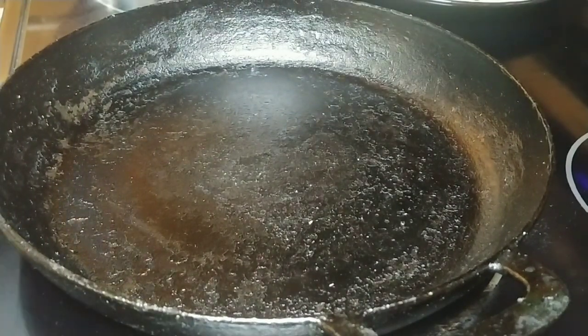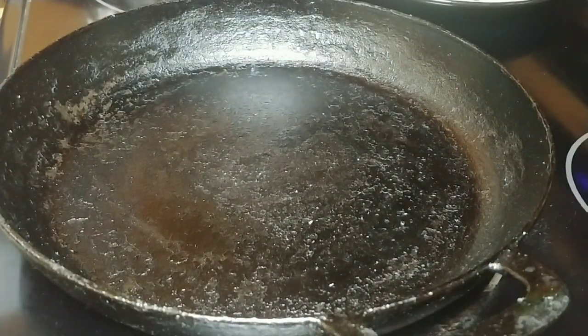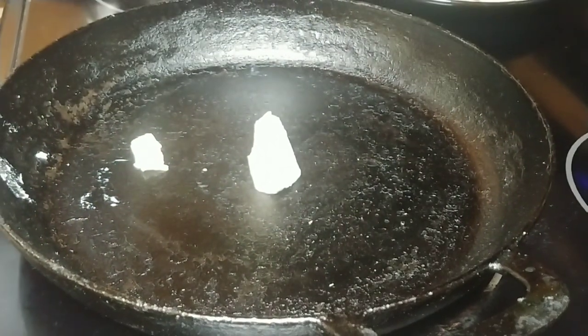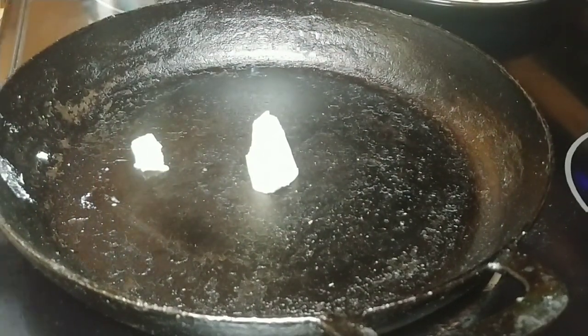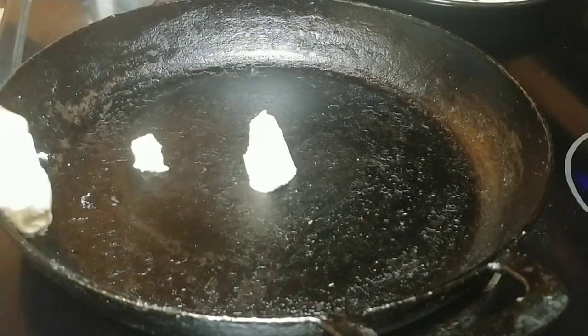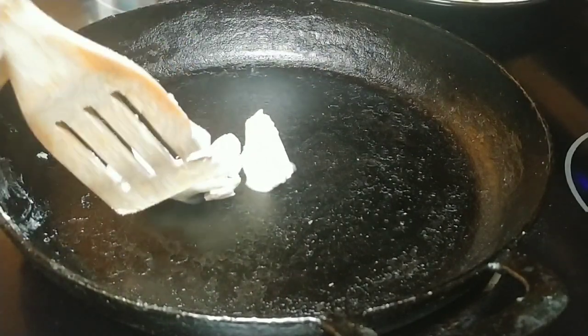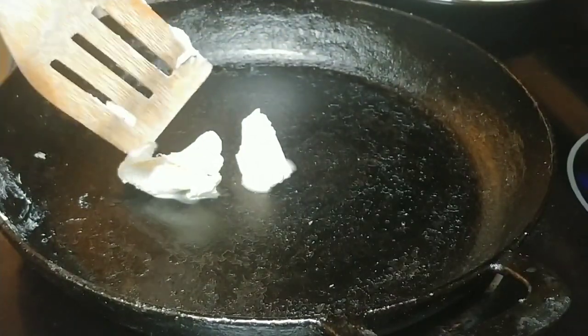The first thing we're going to do is add a considerable amount of butter to the skillet. Probably more than that — I'd guess about two tablespoons, maybe even closer to three by the time we're done. You want a layer of butter in the bottom of the pan.